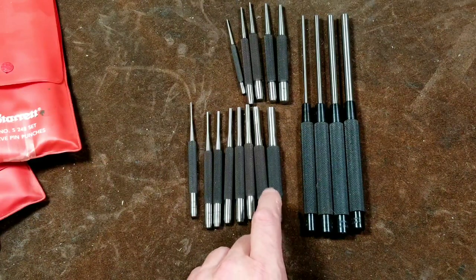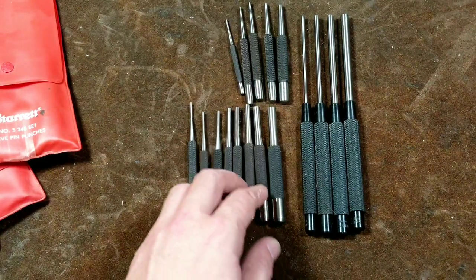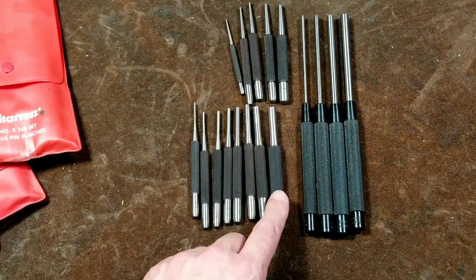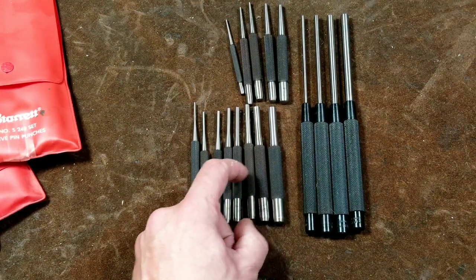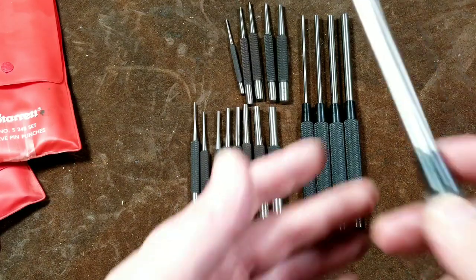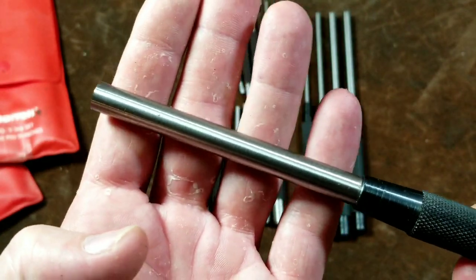Part of why Starrett grinds the back of these is so you don't see the discoloration. When you make center punches or drive pin punches, you heat treat the whole thing, and then you want the back end to be a bit tempered so it doesn't chip or crack — but you still want the tip to be hard. So they end up heating just the back half to get it a little bit softer, which causes oxidization and discoloration, so they may sand or carburize them afterwards to hide that. With press-fit two-piece designs, you don't have that worry — you have a handle heat treated a certain way and a very hard rod.